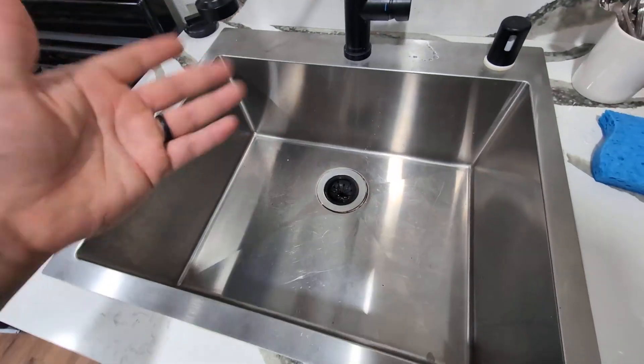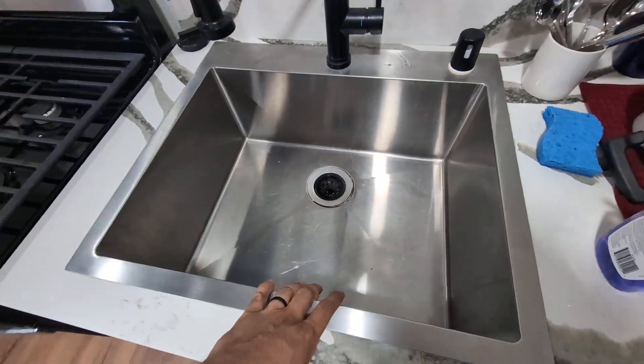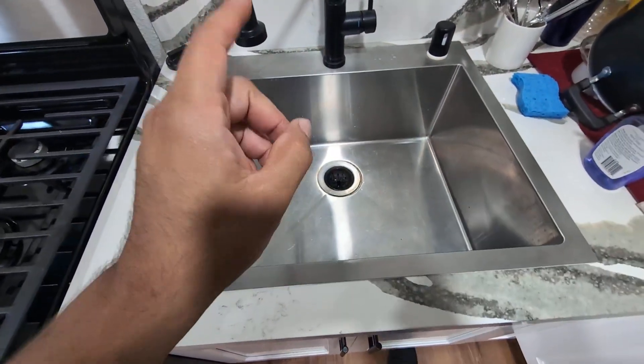Very happy with this, very durable. If you guys are looking for a sink like this, give this one by Shaco a try. I highly recommend.